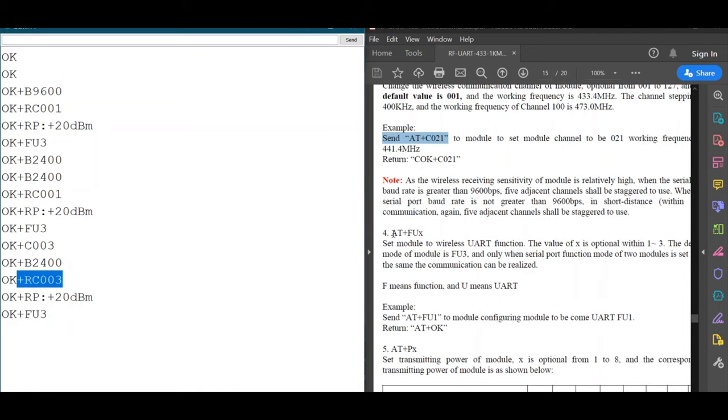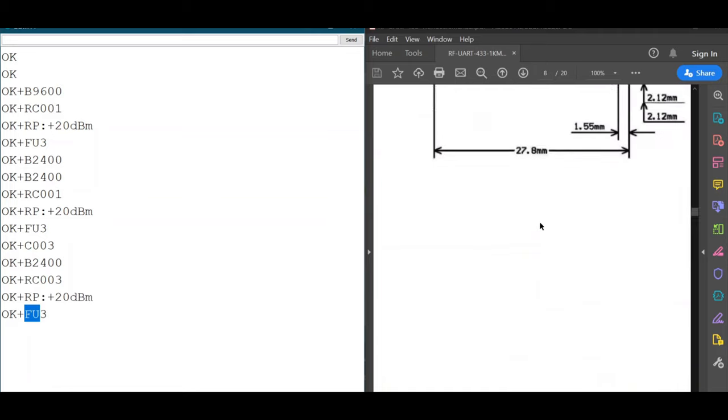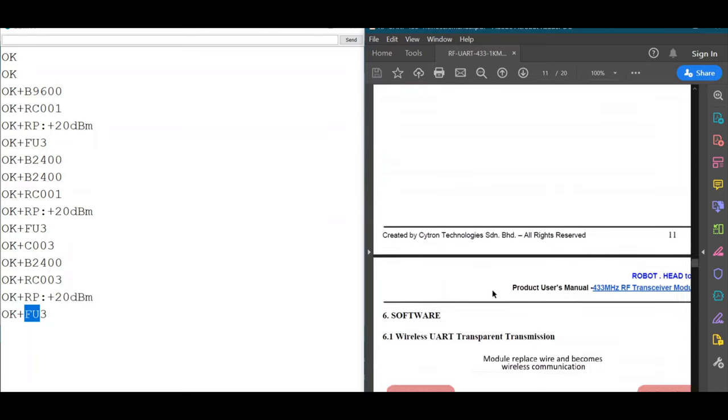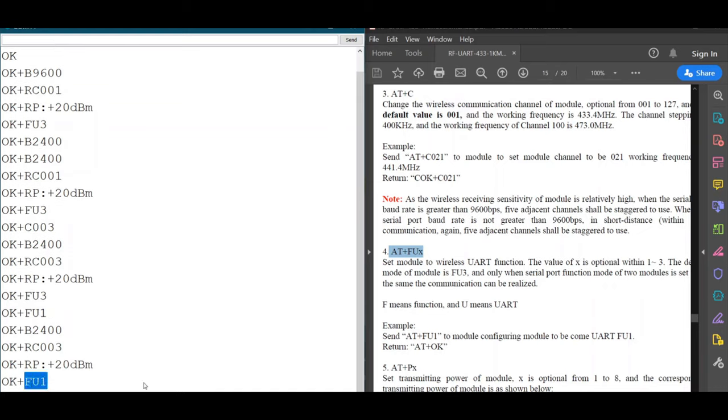Next is the function mode of the module. As mentioned, there are three modes: FU1, FU2, and FU3, each with different power consumption, sensitivity, and power modulation. To change the mode, we use the 'AT+FU' command. The default is FU3. Let's change it to FU1 by typing 'AT+FU1'. The module responds OK. Checking the parameters again confirms the module is now set to FU1. We have now changed the baud rate, channel, and function mode.